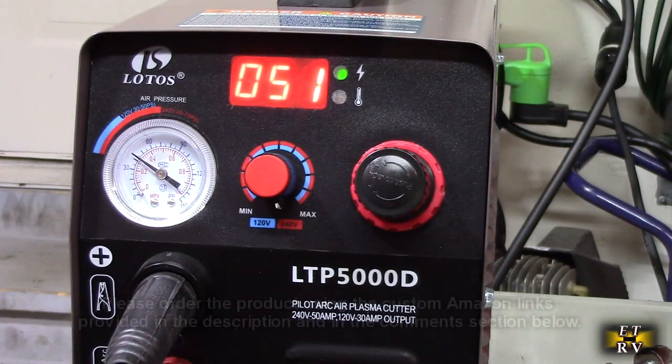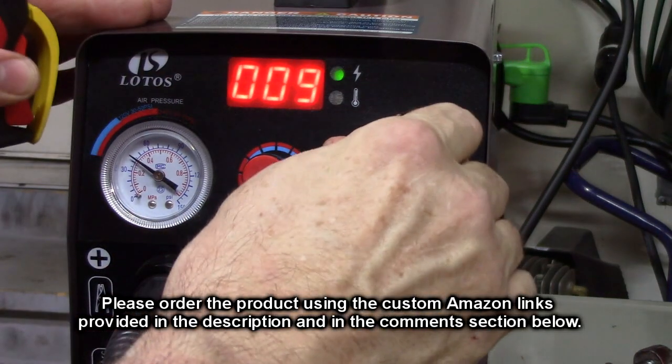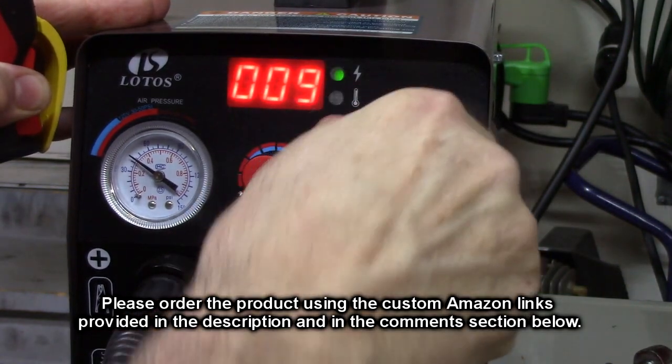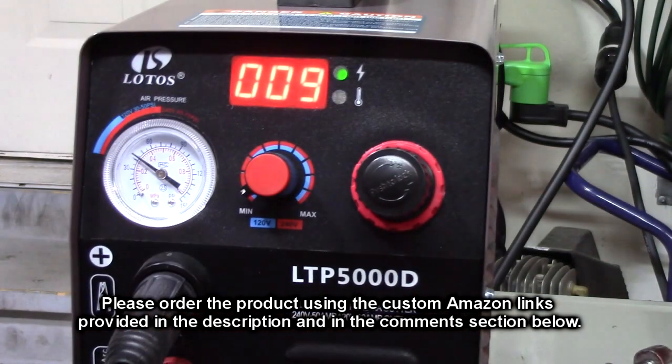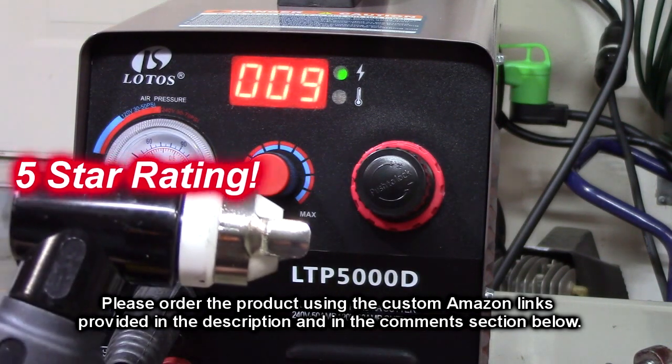I love the power control — very simple — and you can also change the pressure quite easily, which is really nice, and it locks in place as I showed. So what do I think about this product? I'm going to give it a full 5-star rating.